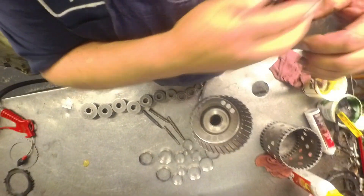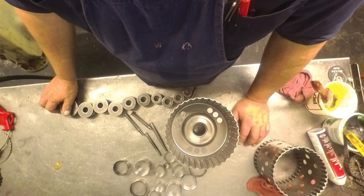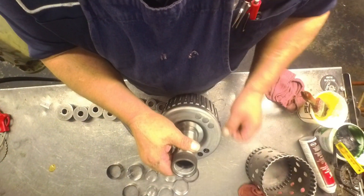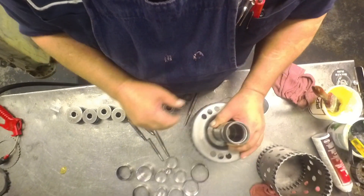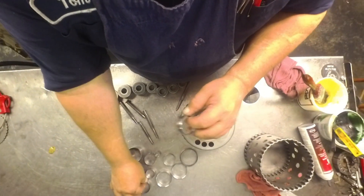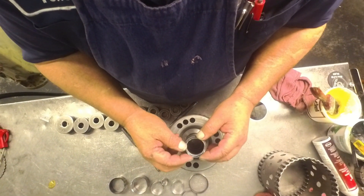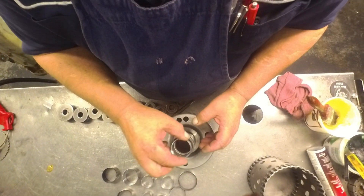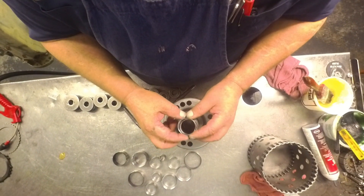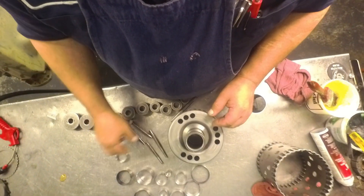This is a Durabond bushing kit here, and the other brand I don't remember — I don't think it's got a name on it, but it's got the factory style bushings in it. What we're going to do is pay attention to the oiling grooves — we've got one, we've got two. This one's got four — that one goes in the stator. There should be some interference before it goes in, about two to three thousandths difference in the diameter of your bushing and the bore to cause an interference fit.